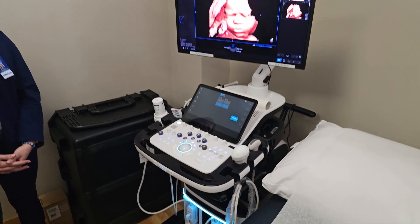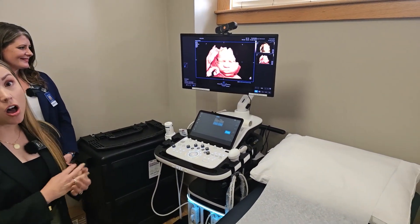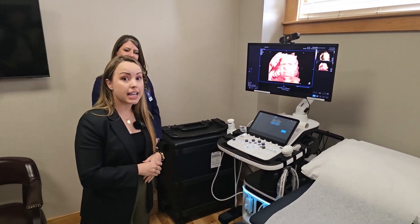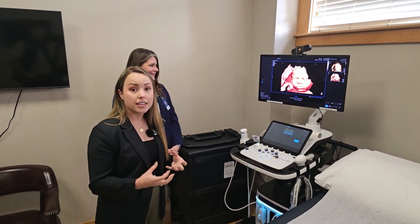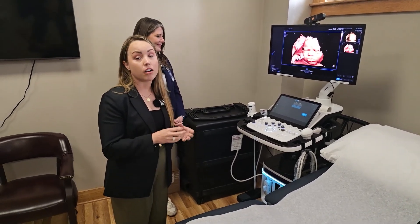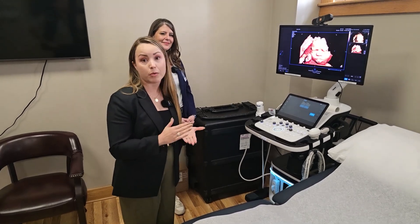A huge part of the OB survey is reviewing all anatomical structures within the baby. We do a very detailed review of the fetal heart using color and Doppler. There are fetal echos — a specialty within OB-GYN — where they look at the heart in great detail to identify any type of defects that could be corrected right when the baby is born.